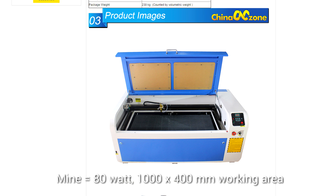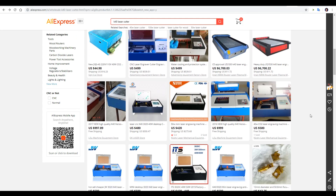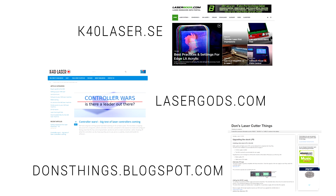I wanted the biggest cutting area I could without taking up too much space in the room, so I was particularly happy with the 1m wide cutting area as well as the 80 watt laser tube output. So how did I navigate through the seemingly endless list of lasers for sale? I did a lot of reading off some great resources. K40s are very popular for hobbyists, and here are three of the best websites I found — linked in the description. We have k40laser.se, lasergods.com, and donsthings.blogspot.com.